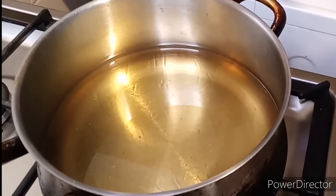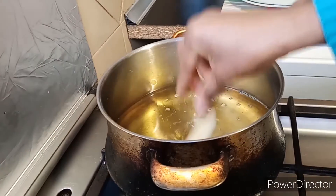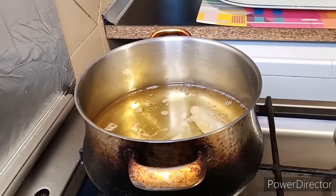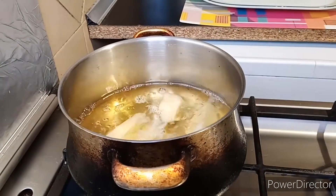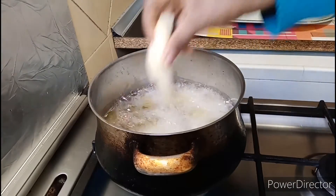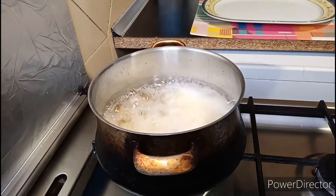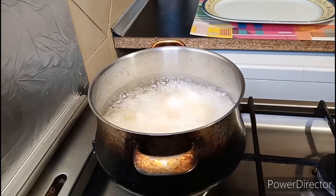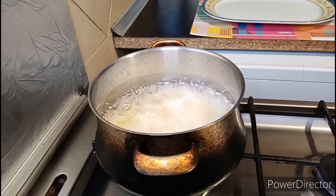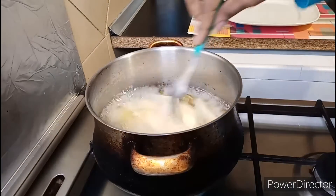Now it's time to fry. Heat up some oil and add the potato. Fry it on medium heat, keep an eye on the heat, and stir every now and then.